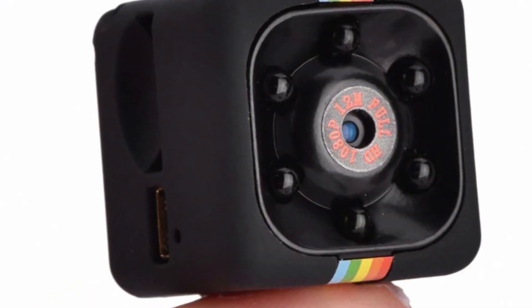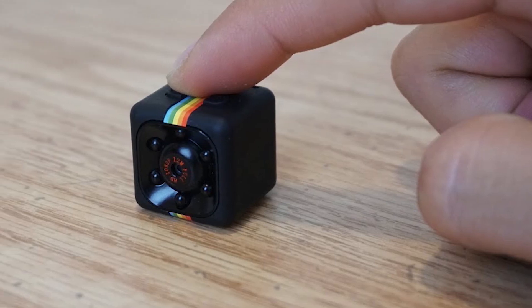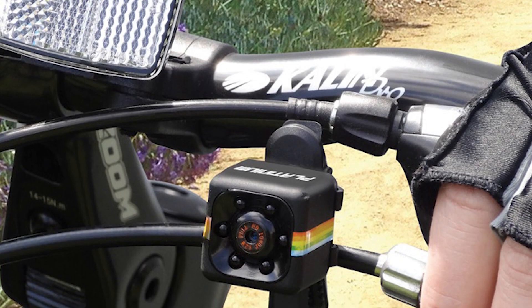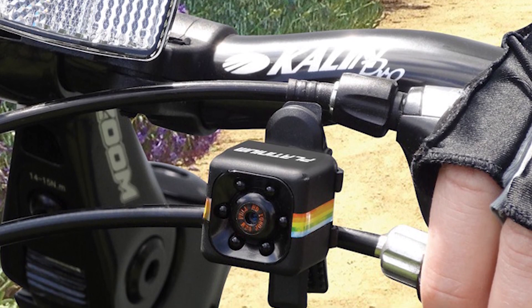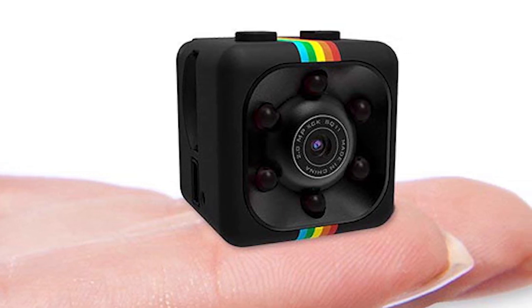Here is a portable camera. This camera is very important and recently the demand is very high. If you look at the size, you can record in your secret places. It has a lithium polymer battery and HD recording. This also works in the background.